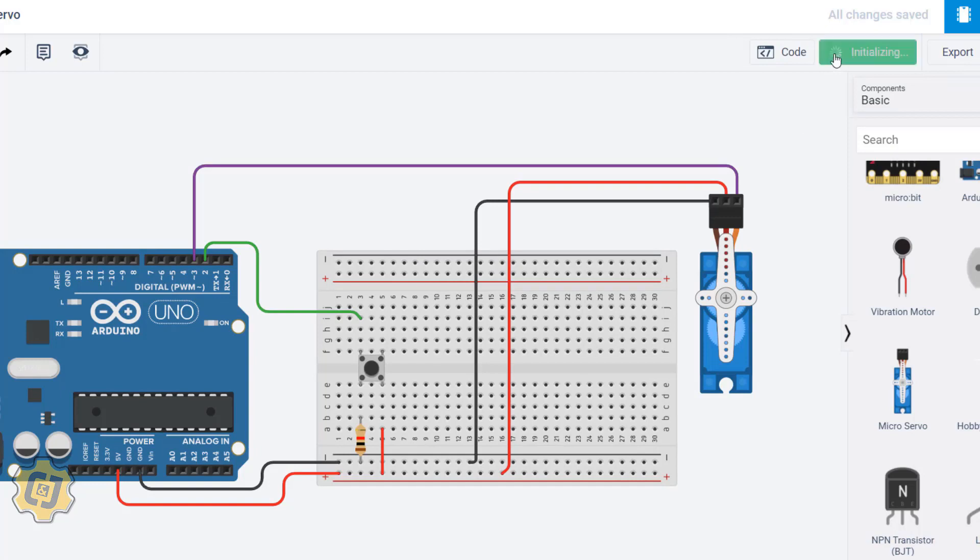I hit Start Simulation. When I press and hold the button, the servo goes to 180 degrees, and when I release it, it goes back to zero. That's how you use a button with a servo.